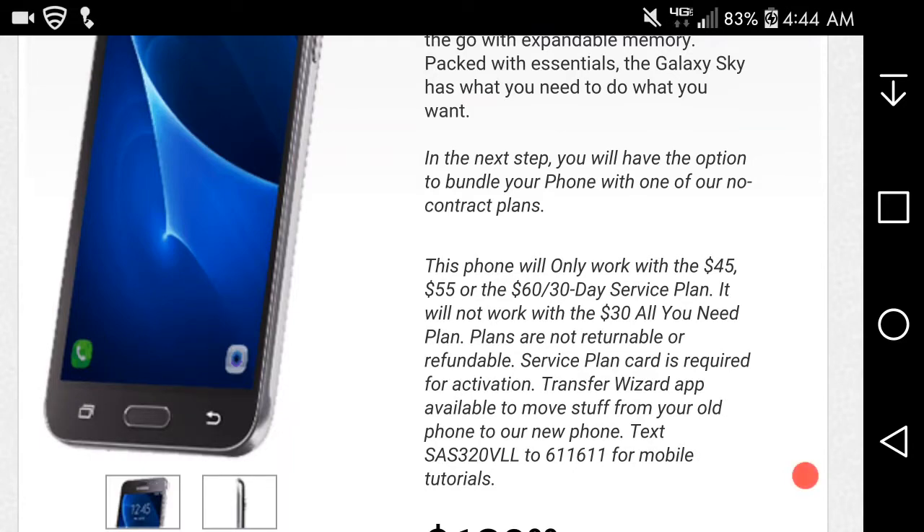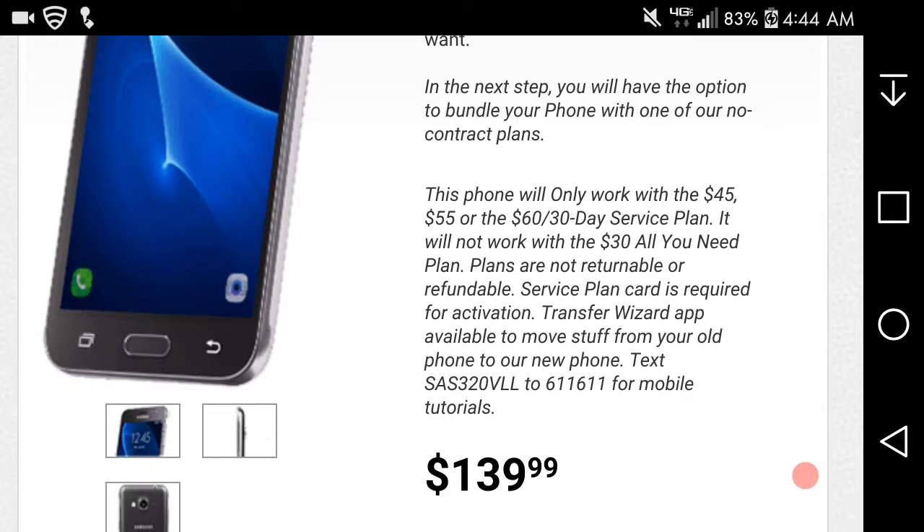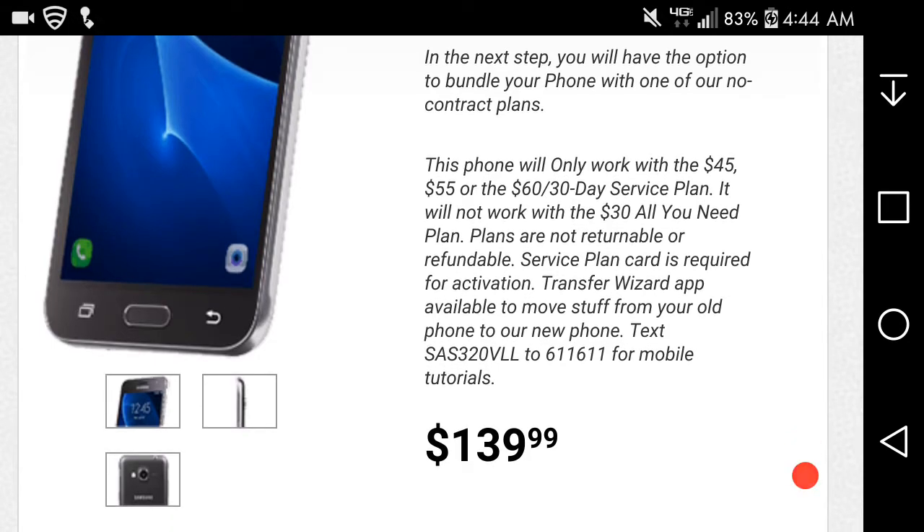You can order the phone with all the new contract plans. It says this will only work on the $45, $55, and $130 30-day plans — it will not work on the $30 all-you-need plans. Plans are not returnable or refundable, and a service plan card is required for activation. A transfer wizard app is available to move stuff from your old phone to your new phone.